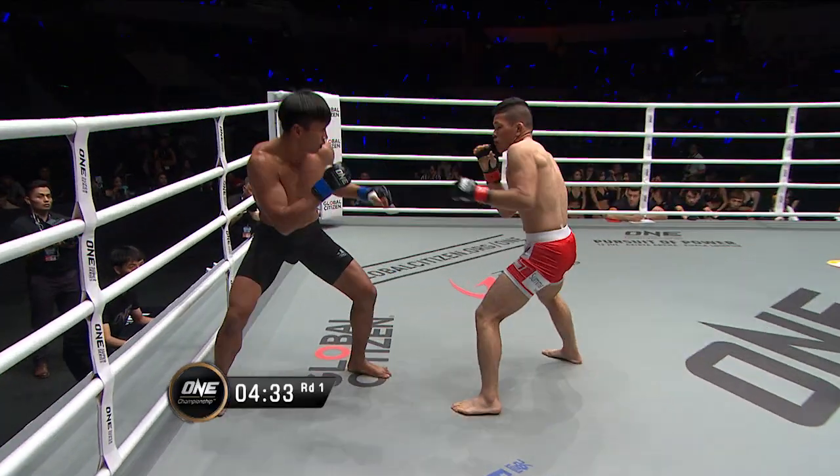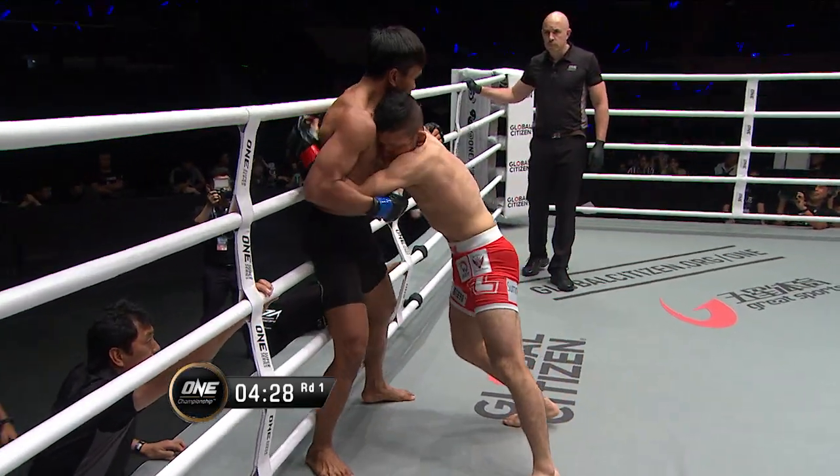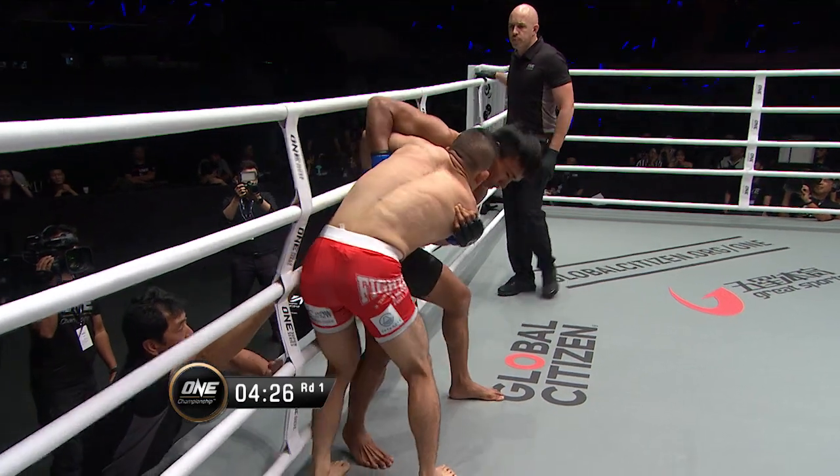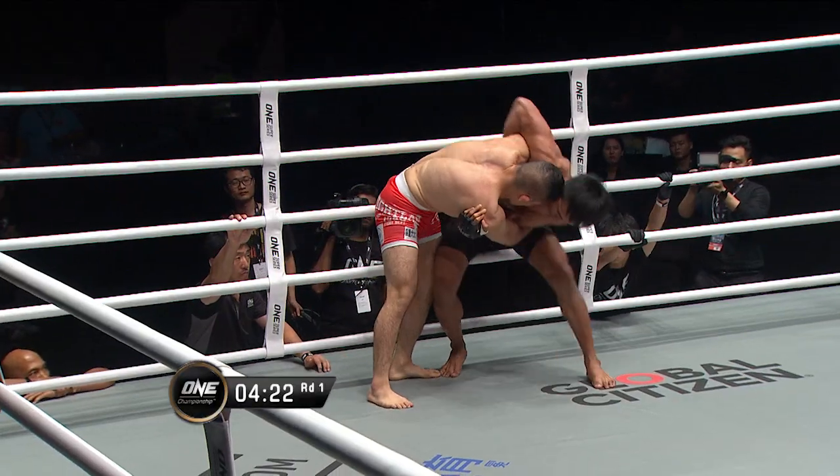Kamakubo out of trouble. Uppercut missed the target. They clinch up now, a chance for the knees. But Kamakubo drops a little too low. Now he heightens up. Referee Olivier Coles warning not to grab the ring ropes here.